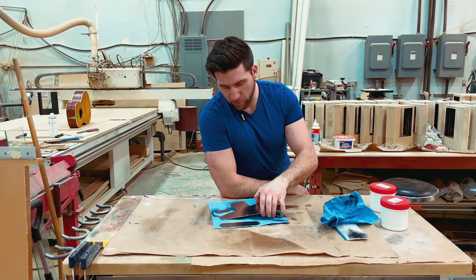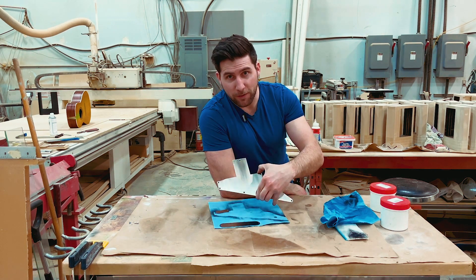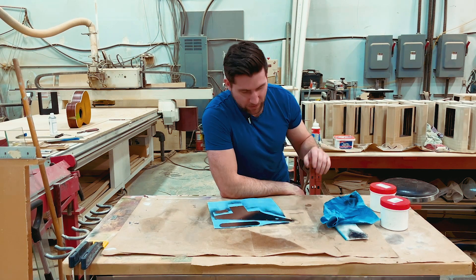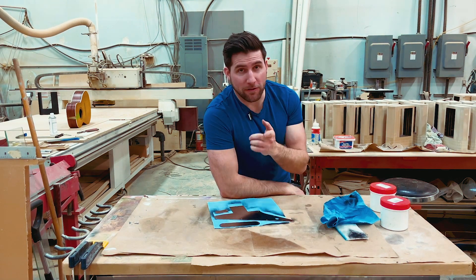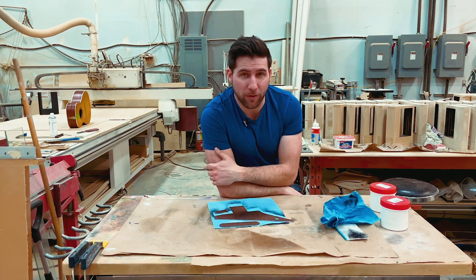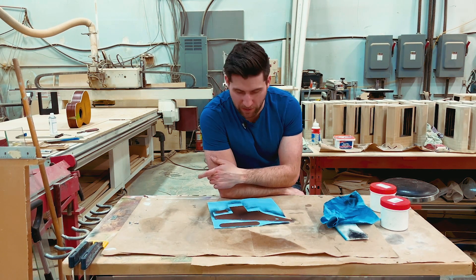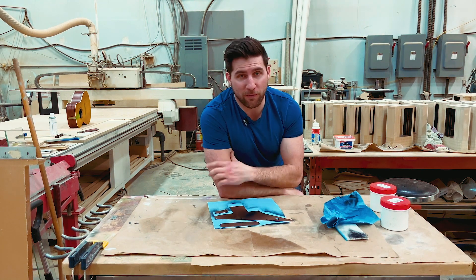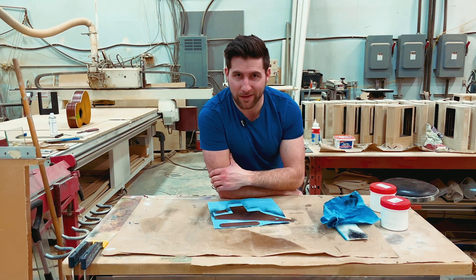There we go. A little bit of elbow grease required, but it's pretty shiny now. Hopefully the customer is going to be happy with it. Hope you guys enjoyed the video — if you did, please give it a thumbs up. Remember to subscribe so you can see all the cool guitar projects coming out. I'm going to go cut a pickguard out of brass now. Thanks for watching, have a good one, see you next time.